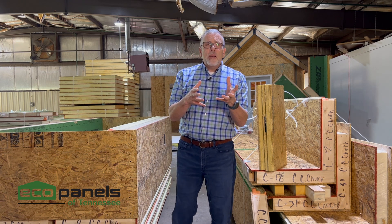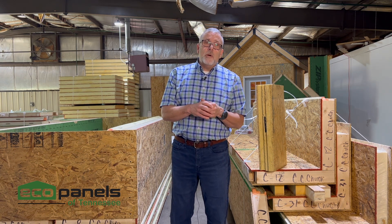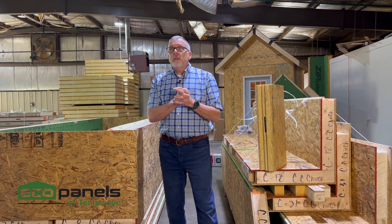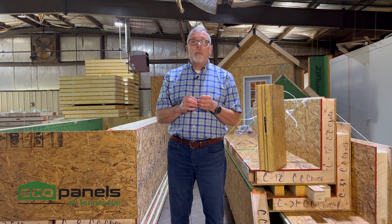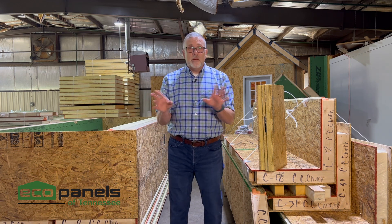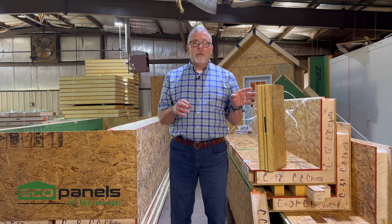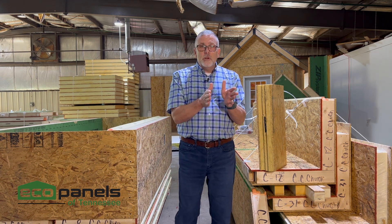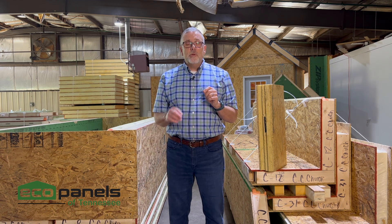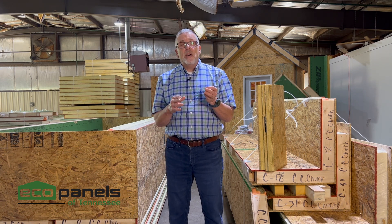People ask, if my plan is designed for a two by six wall, do I have to use the six and a half inch? And the answer is no. Here's why. For years and years, conventional stick framed homes were built using two by fours — that was the standard. Then, because of energy codes, they switched to two by sixes. In the thickness of a two by four, which is three and a half inches, you can only fit an R13 worth of insulation into that cavity. The new energy code says you have to have an R19.